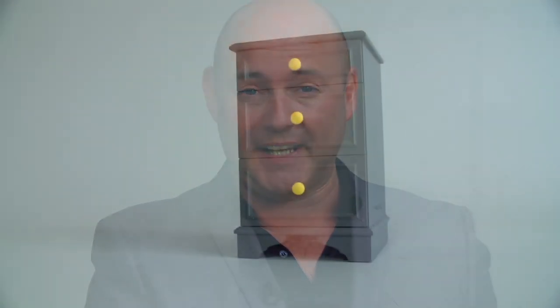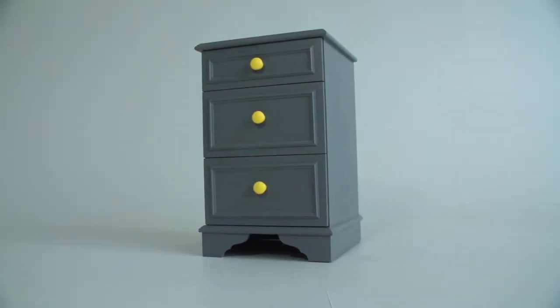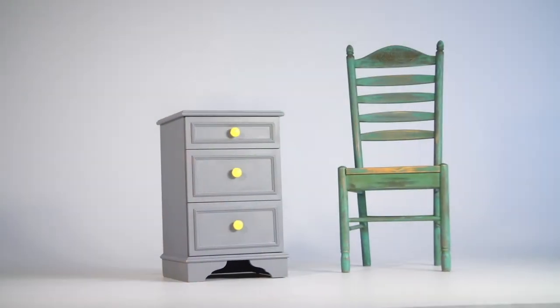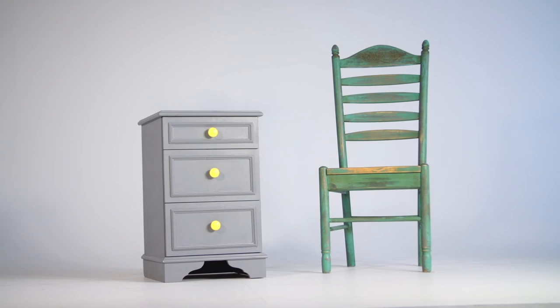Upcycling can be so much fun and it will help you transform any piece of furniture. That reproduction regency bedside cabinet has now been transformed into this stunning grey and lemon chest of drawers that would look good in any room, and then it's just all about where you put it and how you adorn it.